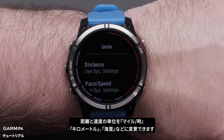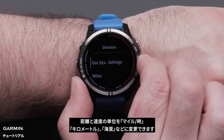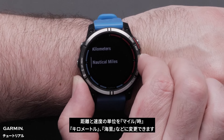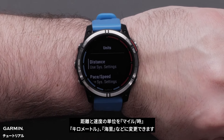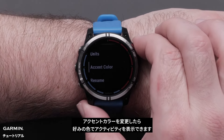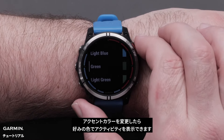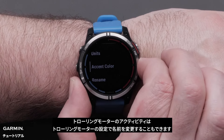You can change units for distance and speed — miles per hour, kilometers, and nautical miles. Accent color can be changed to display the activities in certain colors to your liking. The trolling motor activity can also be renamed in the trolling motor settings.